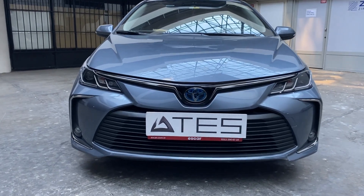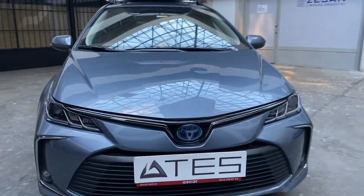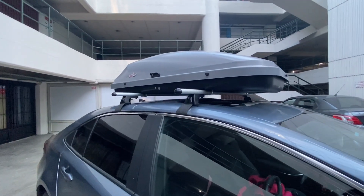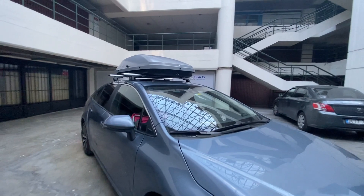Hello everyone. Welcome to the Otesh channel. Today we will present you our crossover and roof rack products for the Toyota Corolla vehicle. We ship our products all over the world. You can reach us from the contact information in the description section of the video.